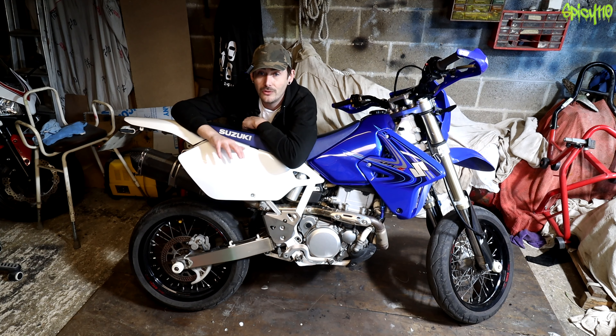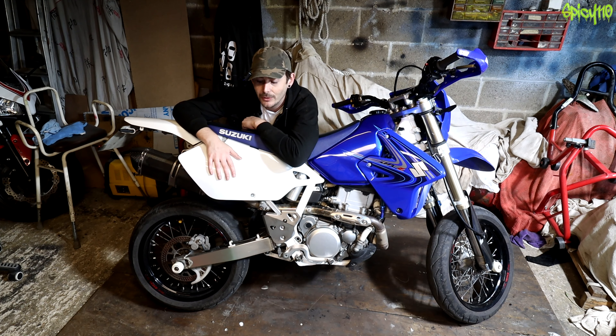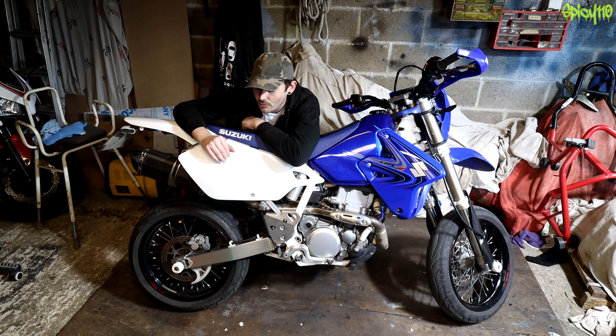Hey everybody, hope you're all doing all right there and welcome to the channel. Subscribe if you are new. If you're not, you'll probably know that in the last couple of years I completely rebuilt this bike, stripped it down to the frame, repainted it myself in here using rattle cans. You wouldn't believe how good a finish that actually is — it probably shouldn't be as good as it is.